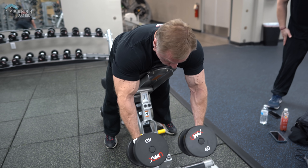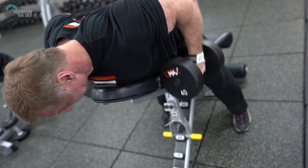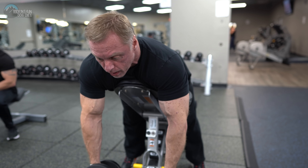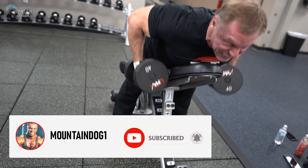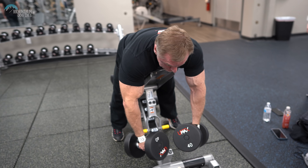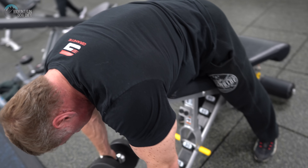So we started with an incline dumbbell row. I really would have loved to have done a one-armed cable row or Meadows row, but 25 reps — 50 reps in a row for two sets — is a lot for the lower back. So we used an incline dumbbell row. I've always felt that even though you're keeping your elbows tight and it's a lot of lat, just opening your rhomboids and traps up, this hits the middle of your back really well. You're going to feel a lot in the middle of your back just from the position you're in mechanically. So incline dumbbell row — two sets of 25 right here to get us started.